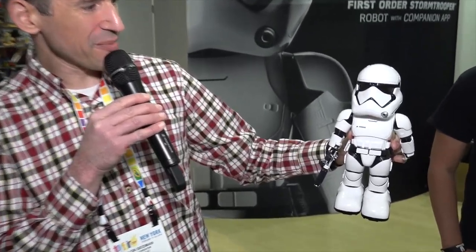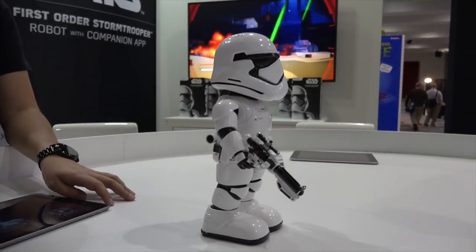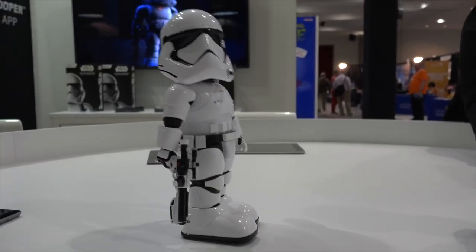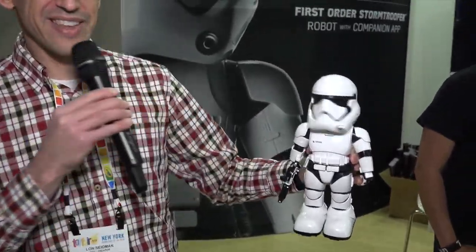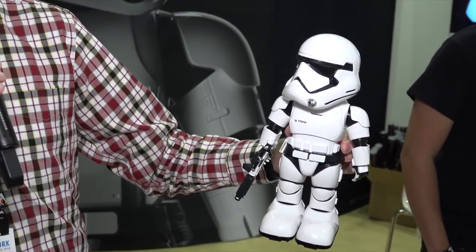We found this little guy at the UBtech booth — I love Star Wars, so anything Star Wars catches my eye. This is a little Stormtrooper, and they're about $299, so a little more expensive than some of the other stuff we've looked at, but pretty cool. They've got some augmented reality things you can do with them. You can also go on patrol and he's got a facial recognition feature built in. If he sees you walking around the hallway, he'll leave you alone, but if it's someone he doesn't recognize, he'll stop and give an alert and interrogate them. He can also say words and phrases. Pretty cool little device — a cute Stormtrooper that can patrol your house.